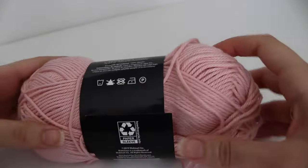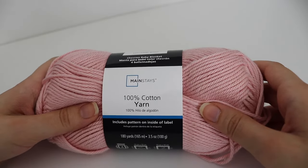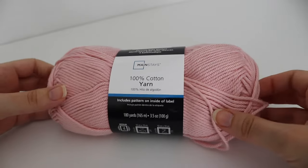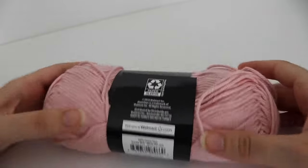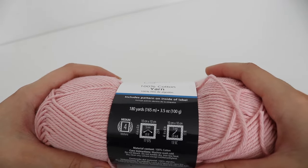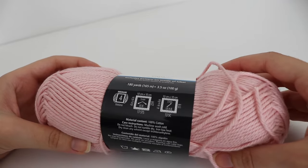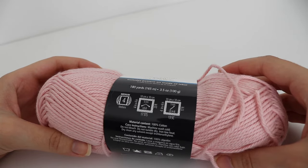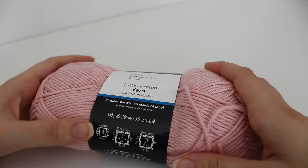For today's tutorial you're going to need some cotton yarn — you won't need a whole lot. One skein will make a bunch of these mug cozies. I'm using the Mainstays 100% cotton yarn, which is very similar to Hobby Lobby yarn. It's 180 yards or 165 meters, 3.5 oz or 100 grams, and it's a number 4 worsted weight yarn. For knitters they recommend a US 8 5mm knitting needle, and for crocheters a US 8 5mm crochet hook.